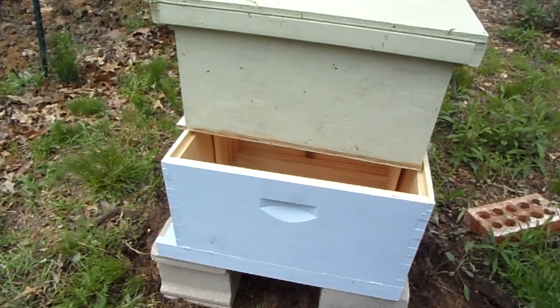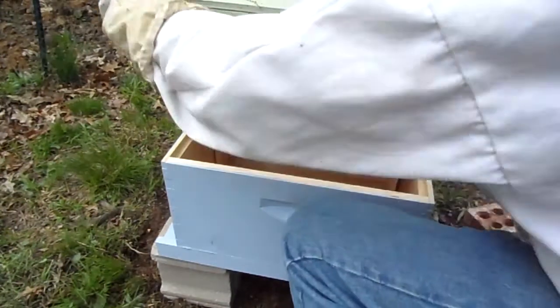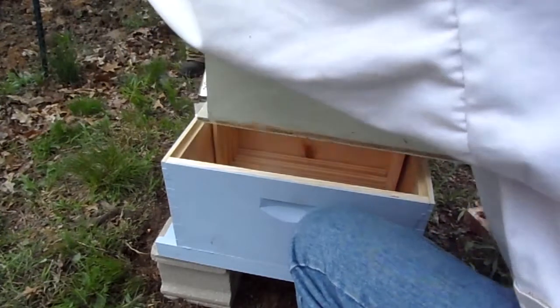Hello YouTube. We're going to be transferring bees from a nucleus hive into a 10-frame equipment with a foundationless setup. This will show you exactly how to do that.